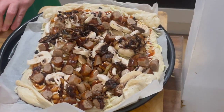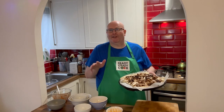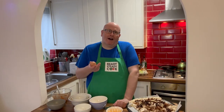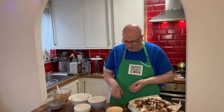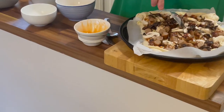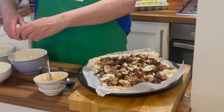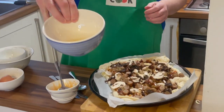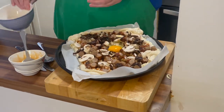We've transferred the pizza onto the baking tray — you can see it's on some baking paper so the whole thing doesn't collapse on screen, although that would have been funny! Now it's time for the egg. I'm going to crack it into a bowl first, hoping it stays in one piece, but if it breaks up a bit it doesn't really matter. We need to make a space in the middle of the pizza for the egg.